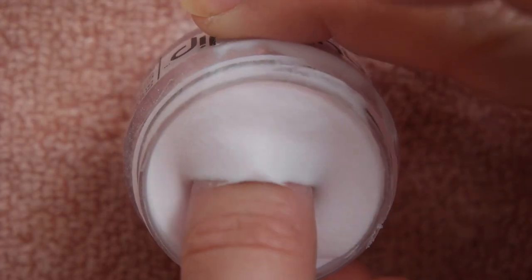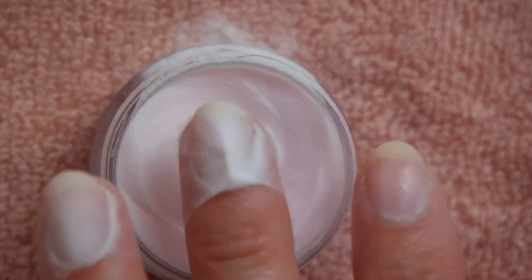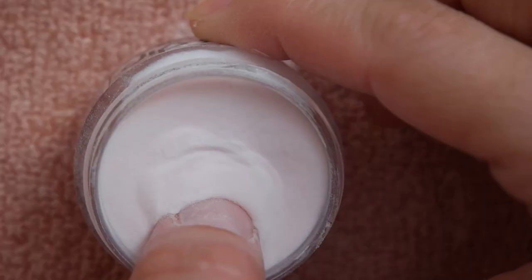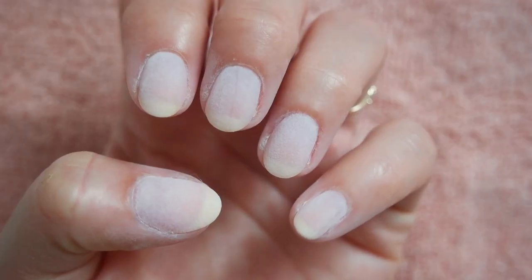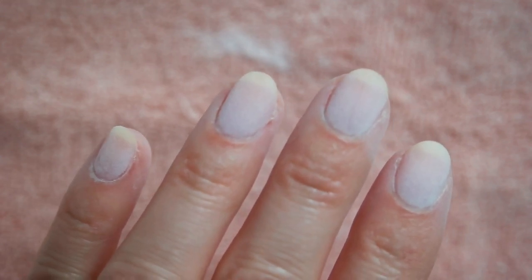Carefully dip each nail into the acrylic powder until it is entirely coated. Remember that the gel polish is still wet, so you don't want your nails to hit anything right now, especially the edge of the jar. If my nails are still looking a little wet after they've been dipped, I'll usually dip them once more to ensure enough powder soaks into the gel.